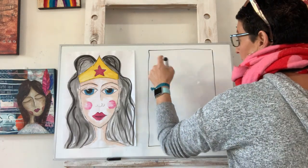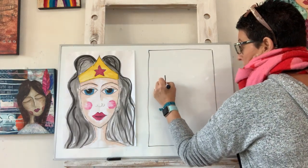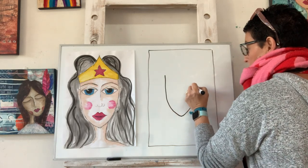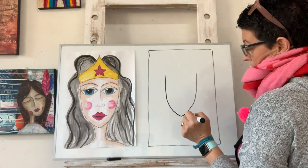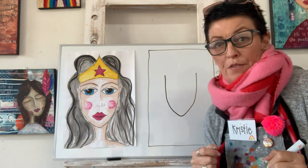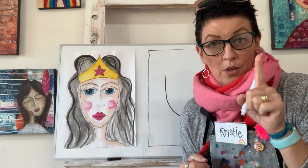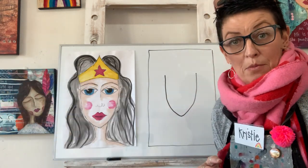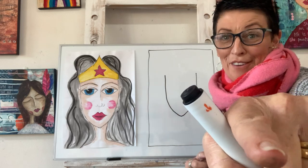Are you with me? Then I'm going to come down and around to a little bit of a point and back up. That's pretty good. Now, if I go too fast, you guys know you can pause me — just press pause and catch up. Or maybe your pause is down the bottom there.